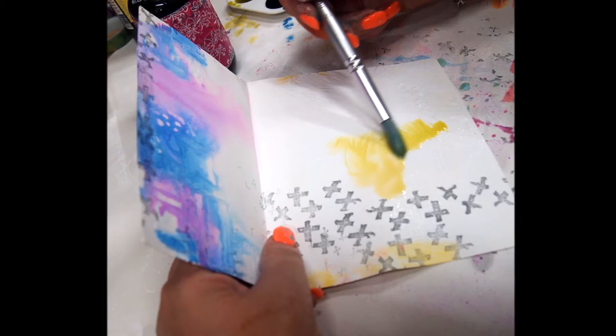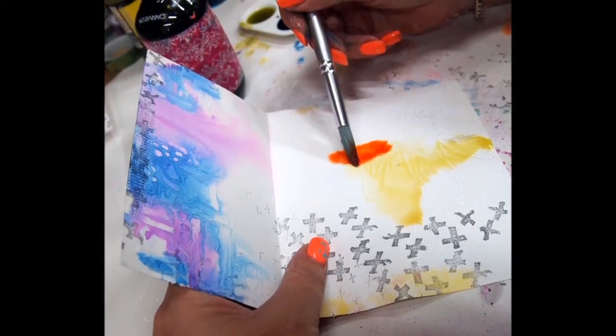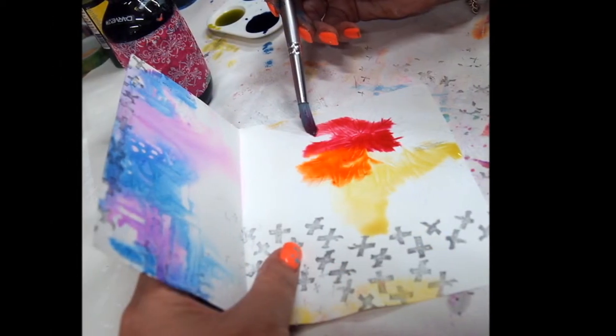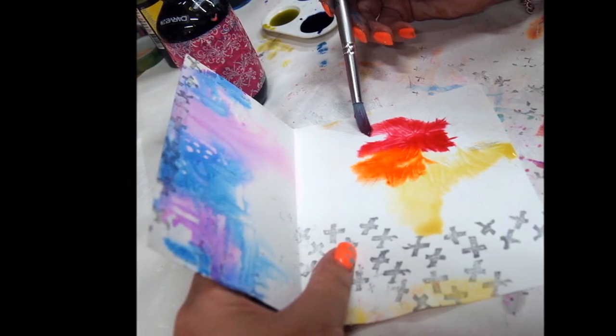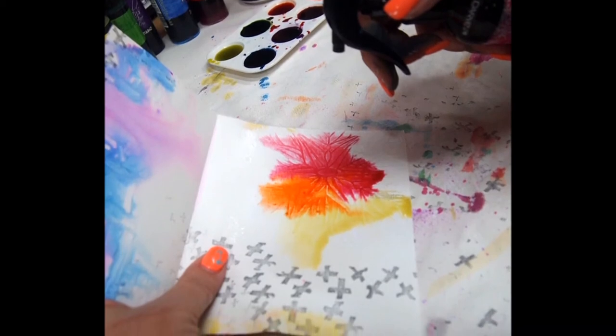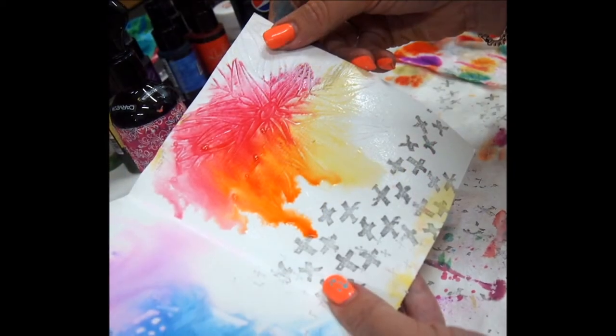Each page is different. I added some stamping to the background first, then started using a paintbrush and some water spray to apply my colour, drying in between coats. Be sure not to muddy up your colours - think about the colours you're putting down so they're going to work together and not create brown. Because I'm working on a gessoed background, I do layer the colours up because they dry a little bit lighter.